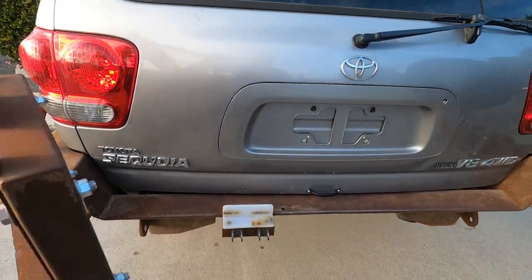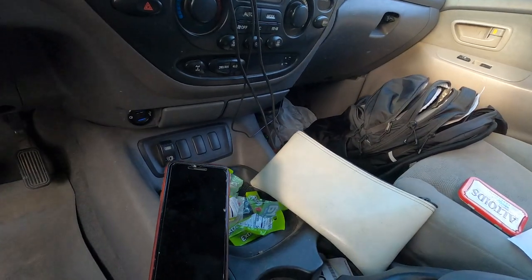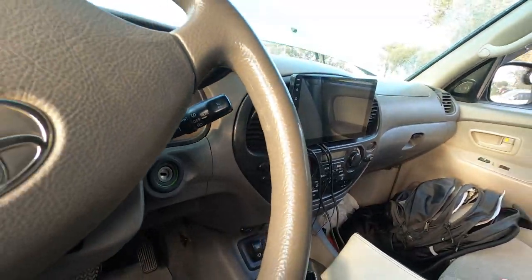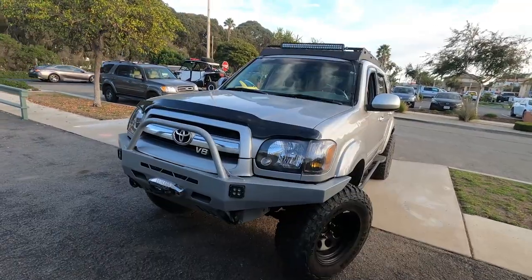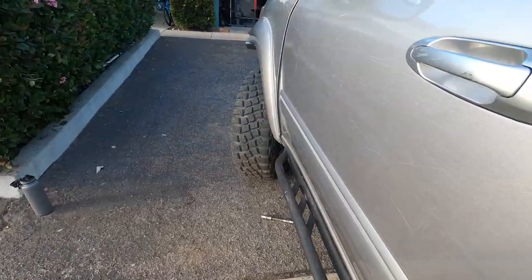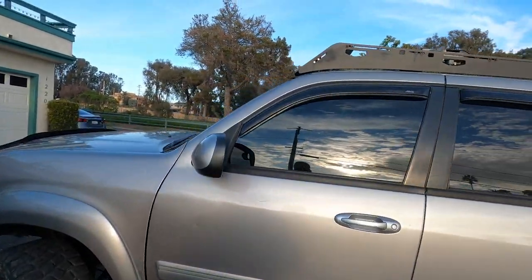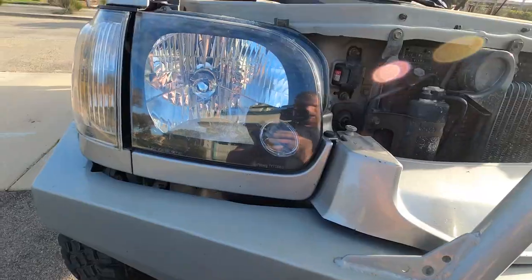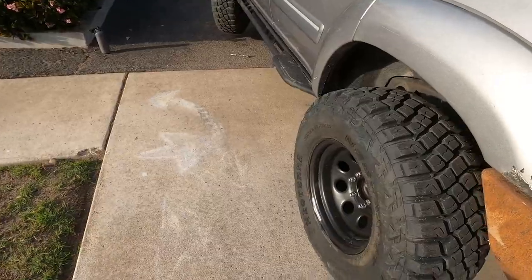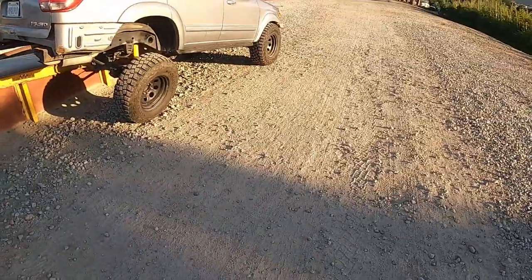People are finally starting to understand how legit and capable these trucks are. In four-low with the diff locked I haven't gotten into too many jams I can't get out of. With the first-gear button engaged going down steep hills in four-low, you don't even have to touch the brakes. A few things I did strictly for cosmetics: the bug guard, window vents, front windows tinted to match the back, a small strip across the windshield, LED headlights, and one-inch wheel spacers — not because I need to, but because I like how the truck looks.